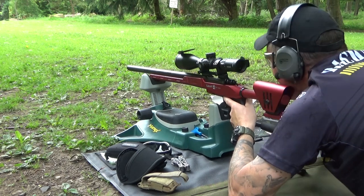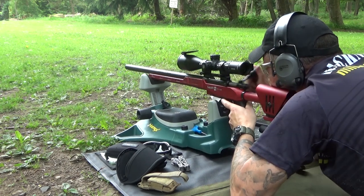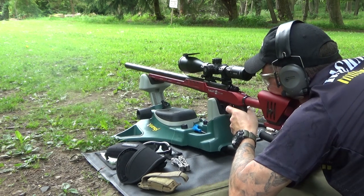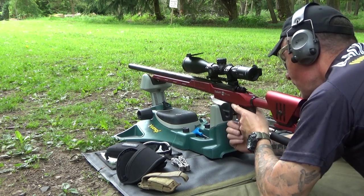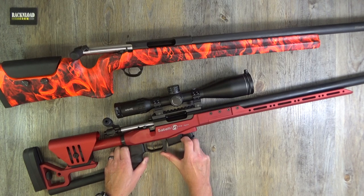Let me read out some specs off the Sabati website. Bolt action rifle; the trigger is the Match Three Lever trigger. The barrel is cold hammer forged with multi-radial rifling. Action material is 7075 aluminium alloy. The bolt has three lugs and is chromed steel. Five-round magazine — it's a polymer removable magazine — and it is AICS compatible.